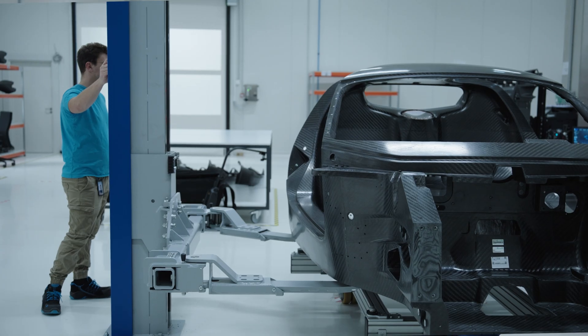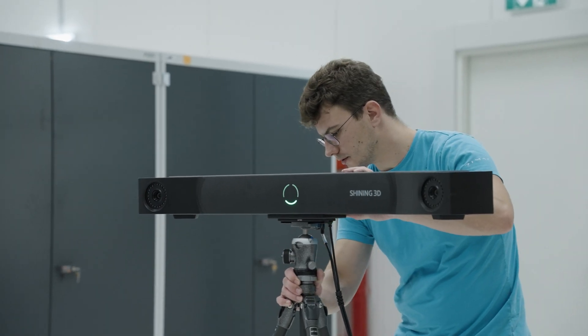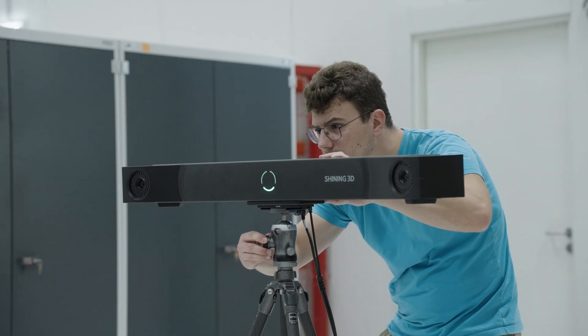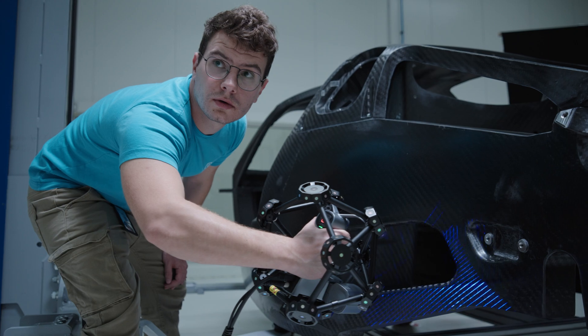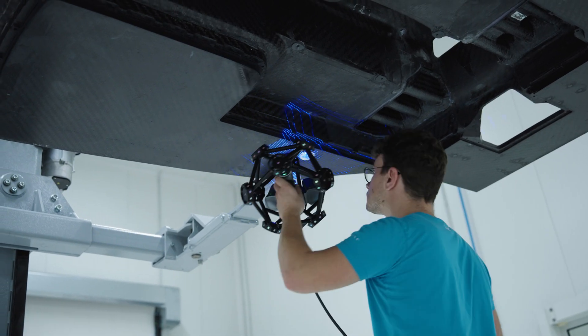First, I set up the scanner and do the calibration if it's necessary. Once the scanner is ready, I place the monocoque on the lifter. After that, I attach scanning markers from one side or both sides of the monocoque, depending on the requirements of the scan. After that, I scan the required area and the inserts underneath the monocoque for the alignment.